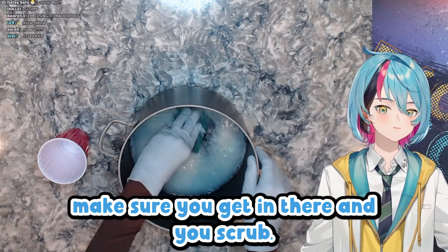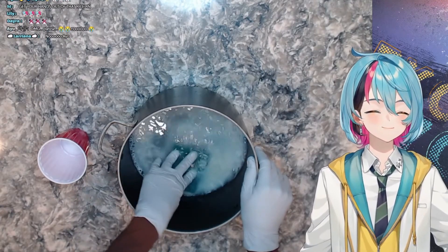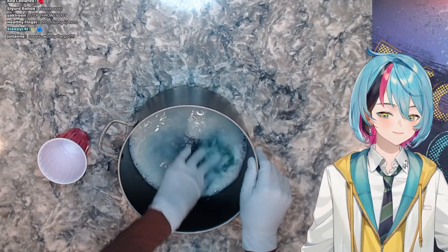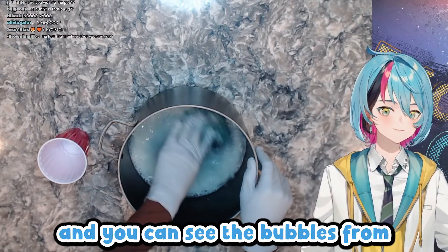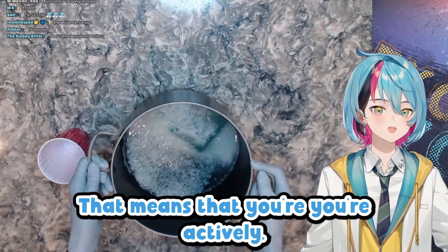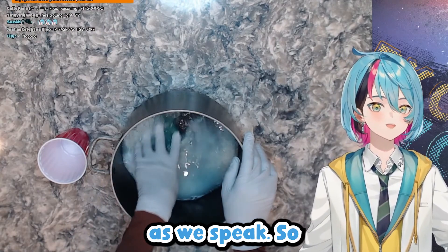You have to really make sure you get in there and scrub — every aspect of every grain of rice needs to be scrubbed. If you don't get every grain, it can be pretty unhealthy, so you need to make sure you scrub every grain of rice. You can see the bubbles from the soap are starting to rise into the rice. That's a good sign — when the bubbles are activated, it means that the rice is getting cleaner as we speak.